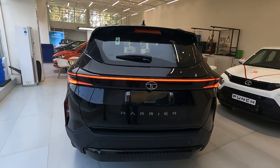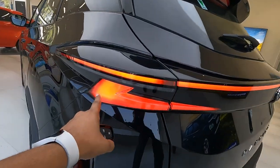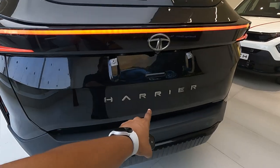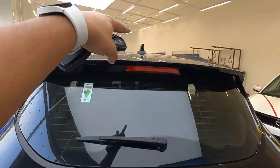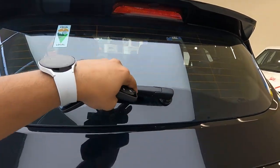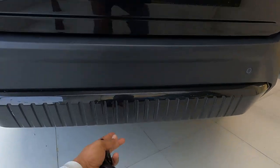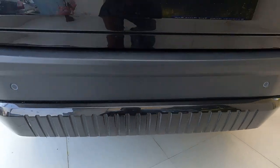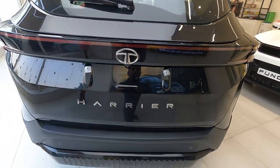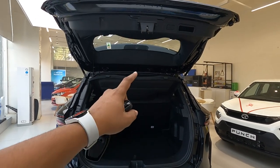At the rear, the connecting LED taillights look impressive with a cool design. 'Harrier' is written across the rear. There is a reverse parking camera, a shark fin antenna, an integrated spoiler, a high-mount stop lamp, a defogger, and a wiper/washer. Two rear parking sensors are also given and the lower bumper section has a glossy black finish.